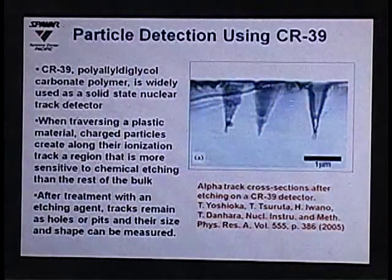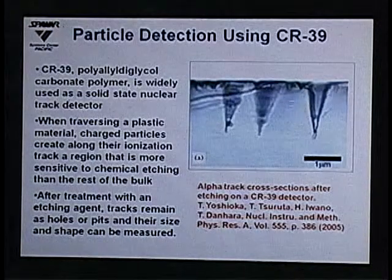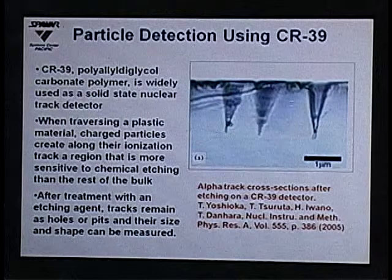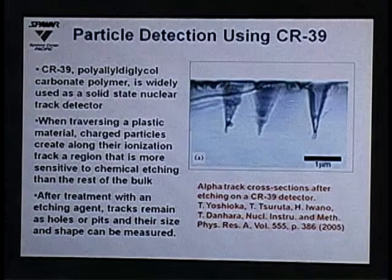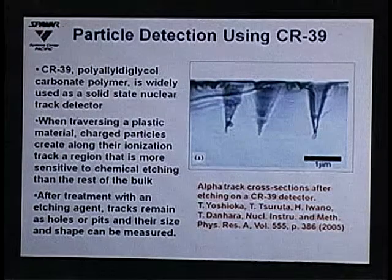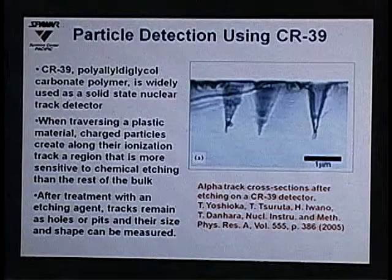In 2004, George Miley suggested that we should start doing some experiments using CR39 detectors. We looked into it and found that CR39 is a polyallyl diglycol carbonate polymer that has been widely used in the inertial confinement fusion field as a solid-state nuclear track detector. Its most common everyday use is as the plastic in the lenses of our glasses.